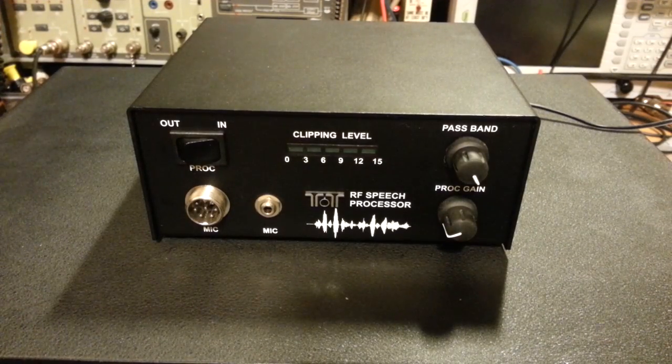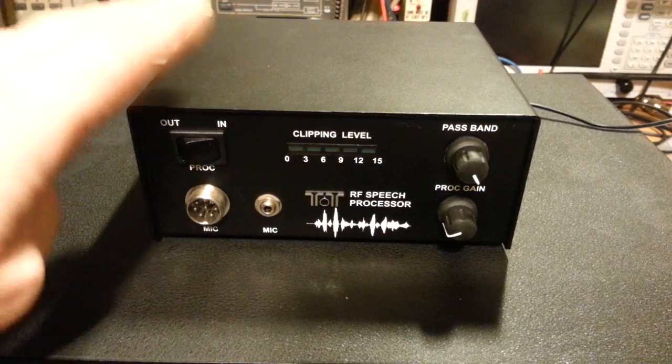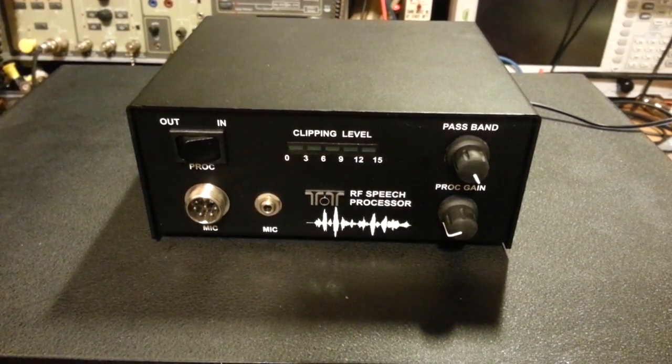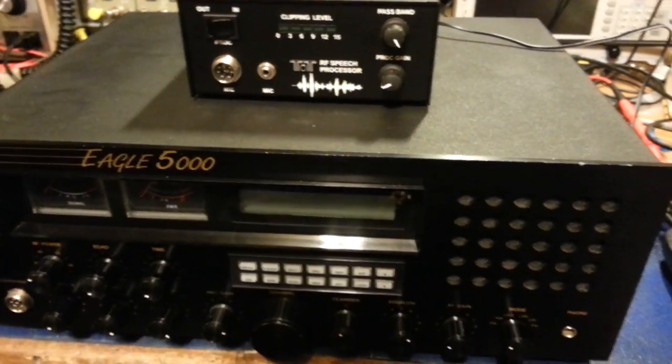So you got yourself a new toy and your new toy connects in line with your microphone, but there's one small problem: the pinout or the interconnection. A customer sent in a radio and this unit, which is a Ten-Tec — if you're not familiar with the logo, it's the two little T's — it's an RF speech processor. You can see this is obvious because it has the LED meter here; it's a clipper. They're nice little units, well made.